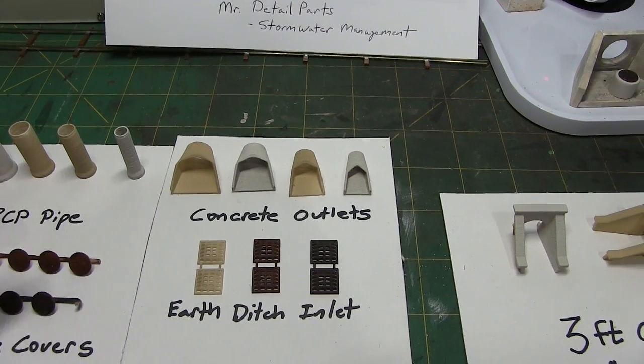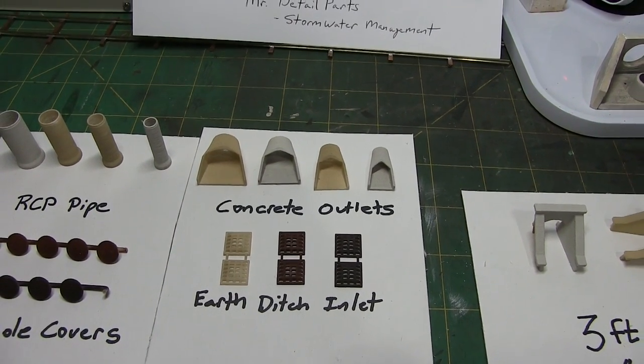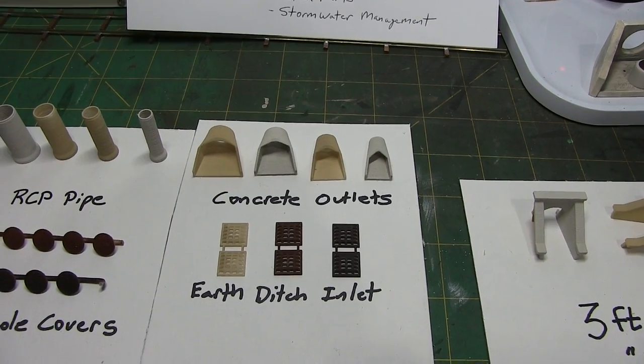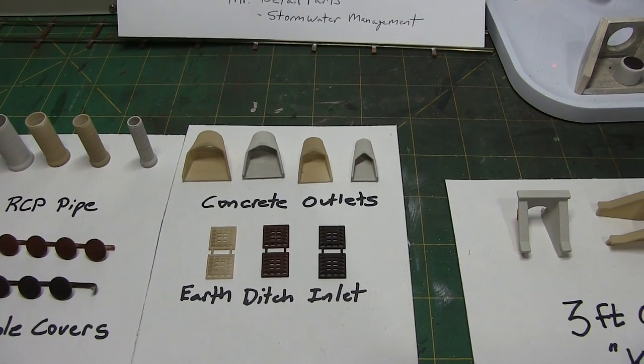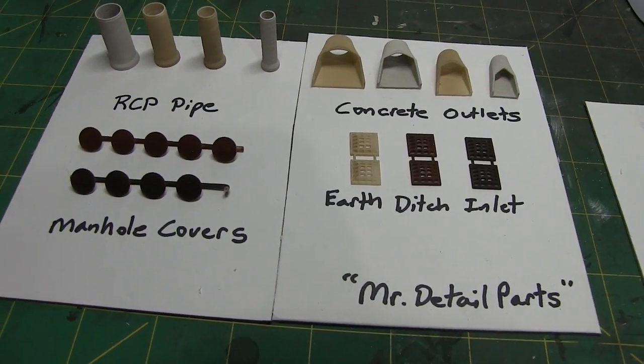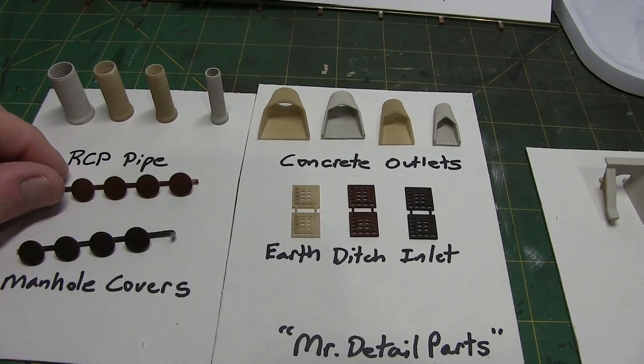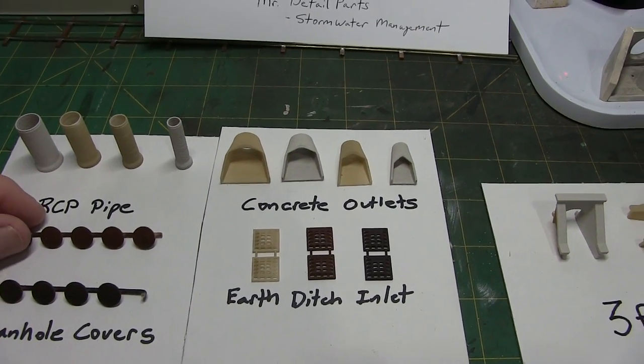You can see some of these are different colors. What I did was on all of them, I went ahead and primed them. And in a moment I'll pull out the paints that I used just to show you. Then I painted them — some of them in the concrete color, and the manhole covers I painted in a couple of different colors, just to see which ones I like better in terms of the coloring.